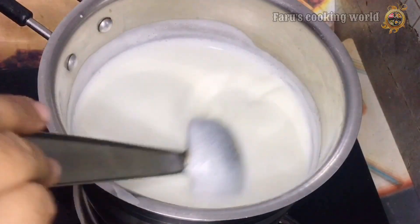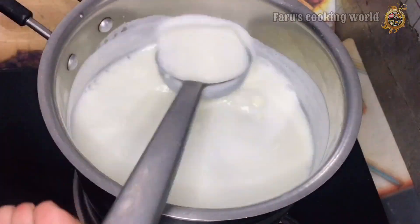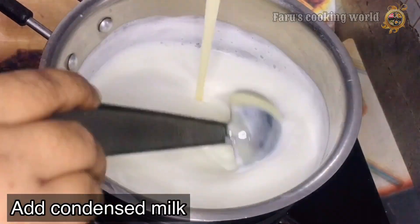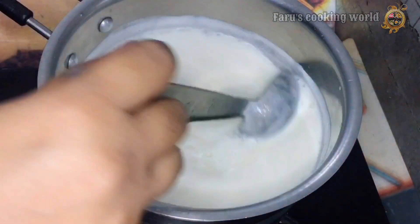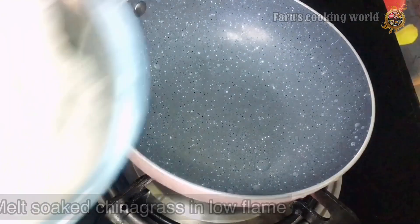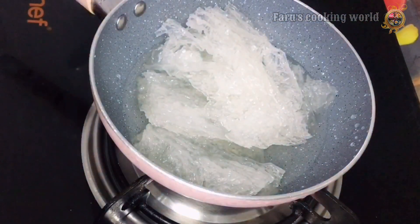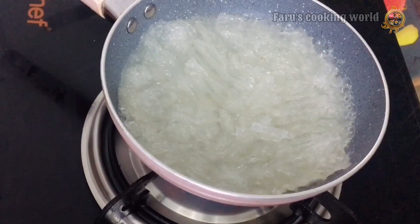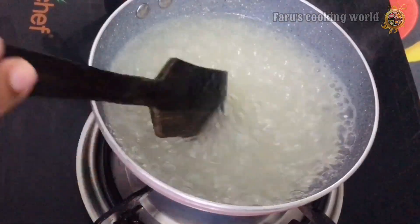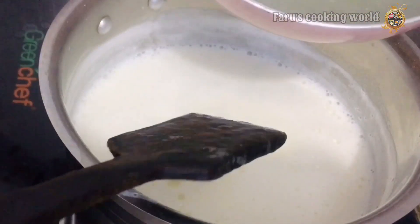Let's make a good mix in half of the mixture. You can add a little bit. Let's make a good mixture. At the same time, let's melt the china grass. Put it on the pot and set it to the side.